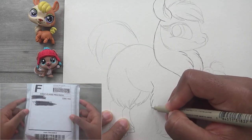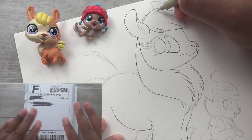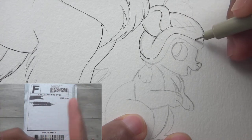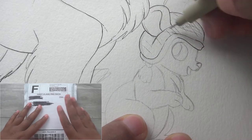Anyway, this is part two of the three-part unboxing because I got three packages in the mail all in one day. So if you don't know what I'm talking about, I'll leave a little info card in the corner to the first video in this series. But yeah, there are three packages — this is package number two.